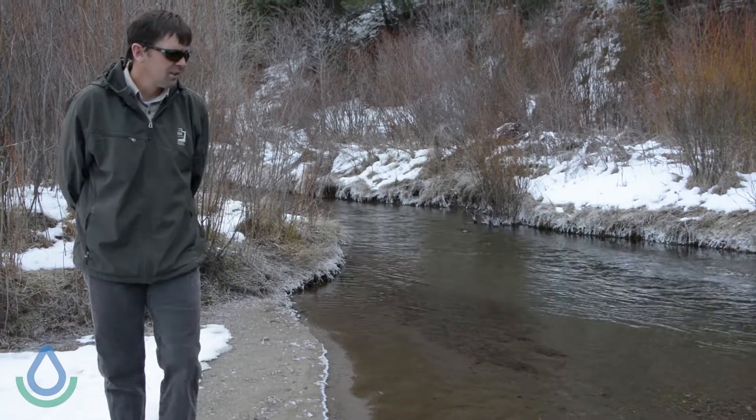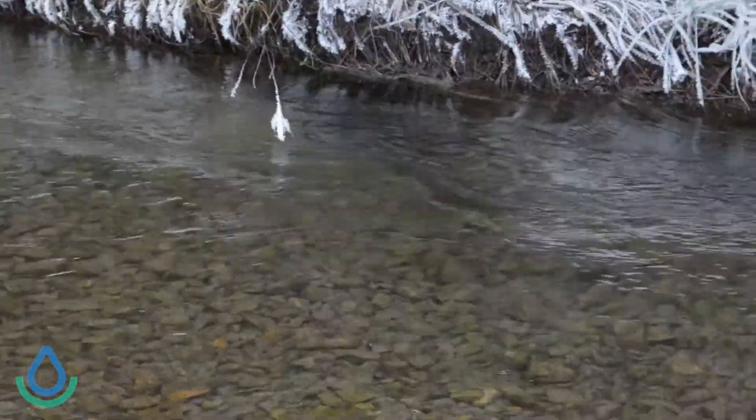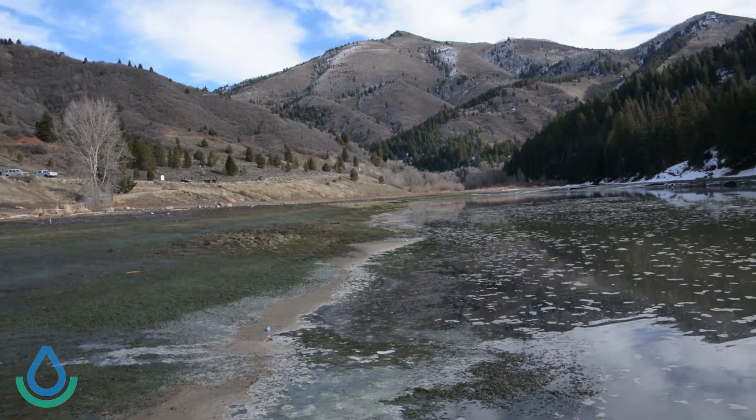Right now the reservoir is down significantly, but by the end of December it should be back to what people are used to. Elevations will be back up to the spillway so people can still plan on doing some fishing. That being said, I would urge caution — there won't be a whole lot of safe ice with the water elevation going up and down currently, but there will be opportunities by the month of January.